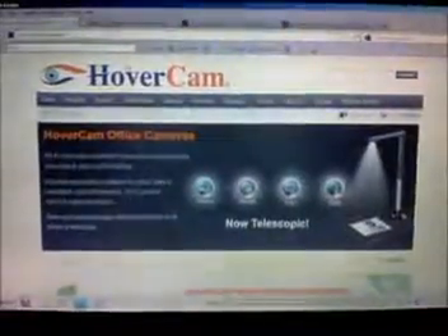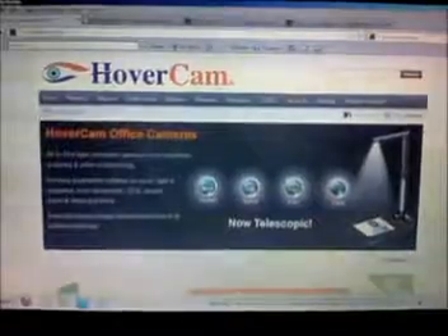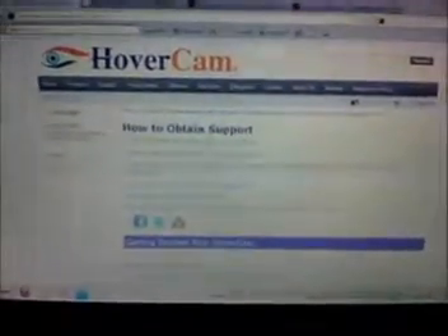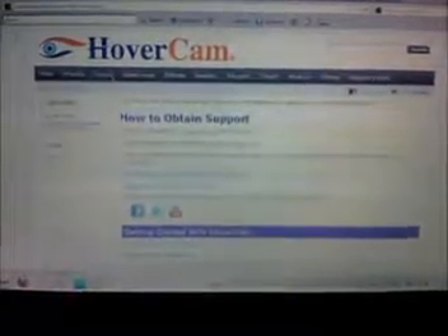I'm at the point where it says your device is ready to use. We suggest that you go to the manufacturer's website, hovercam.com, and download the latest software for the Hovercam Flex.